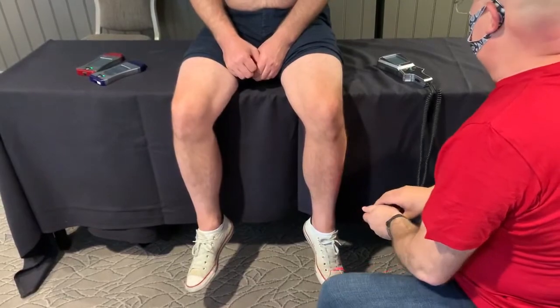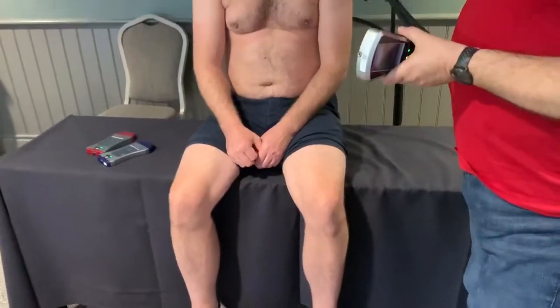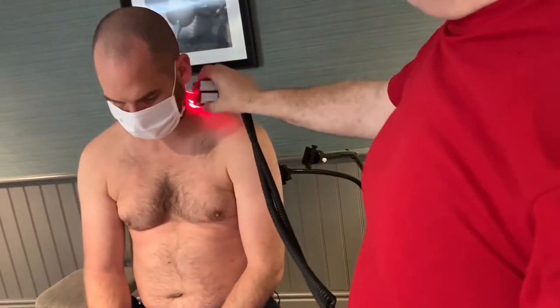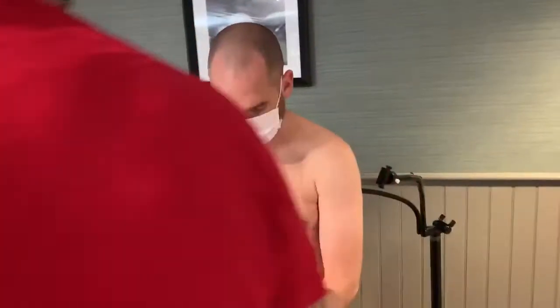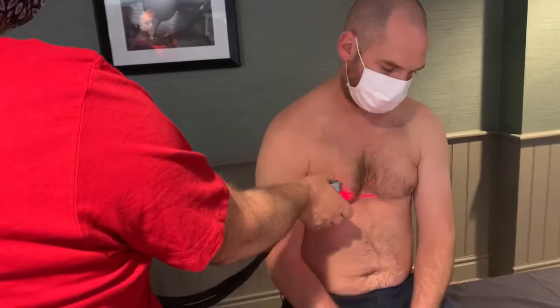We are going to finish this with the vagus nerve. I finish all of my inflammatory treatments with the vagus nerve. The reason for that is we know from recent research that the vagus nerve has a profound anti-inflammatory response on the body, and we'll do the other side just for good measure.